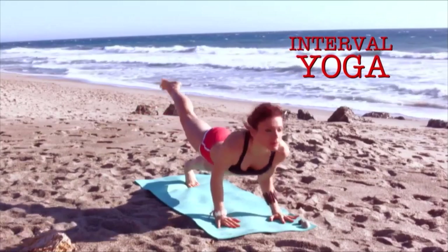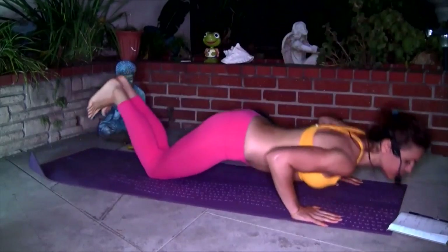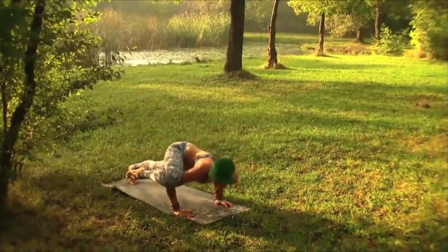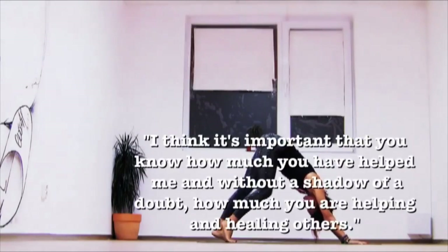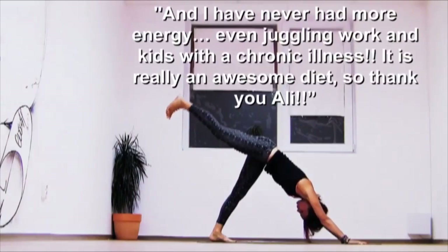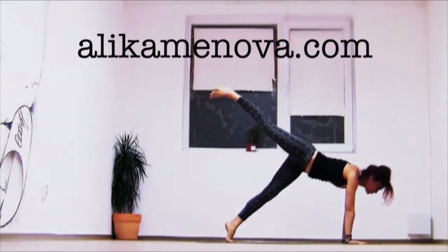Namaste beautiful yogis. I designed Interval Yoga as a holistic system for mind, body and heart that combines ancient spiritual yoga teachings with high intensity interval training that will get you in the best shape of your life. I have thousands of testimonies from people that have done and followed my classes for years. Come on to my website and read through them — they're extremely inspiring.